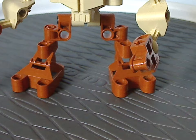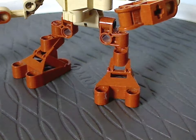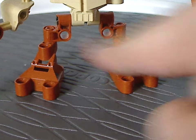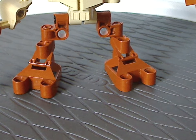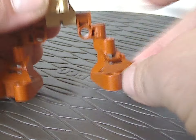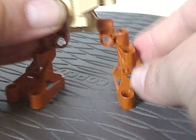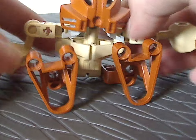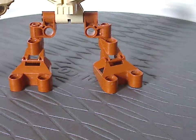Starting out with the legs here — the main foot and leg pieces are the same as the Tohunga ones. The lower part, which we also probably know from the Visorak in 2005, has a joint that gives a little bit of posability — side to side and up and down. You can also get them sitting down, which Dalu and Takua also did in their larger sets.